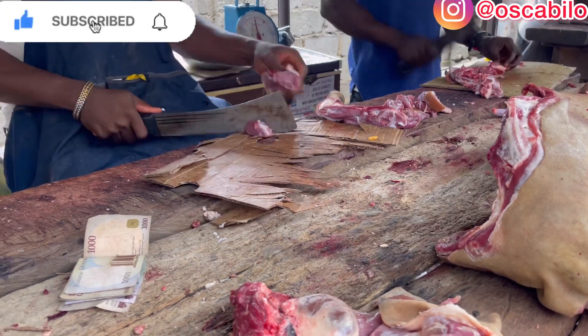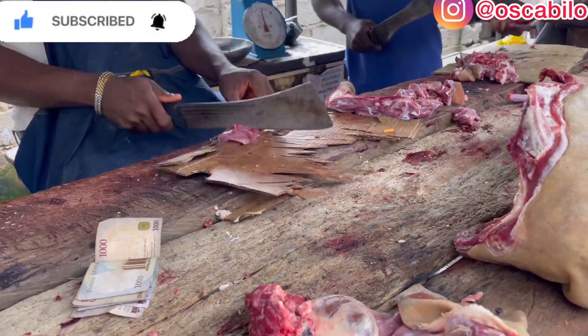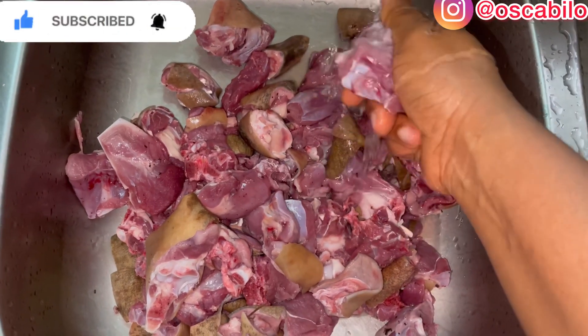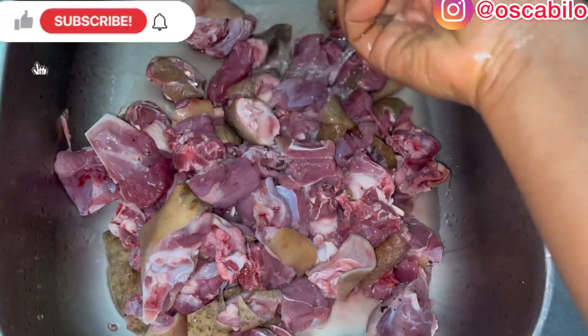First of all, I'll be taking you to the market where I got my meat from the meat sellers. So guys, here is our goat meat and I'll be washing this meat one after the other. Remember that if you want to wash your meat, you should always pour salt on it.